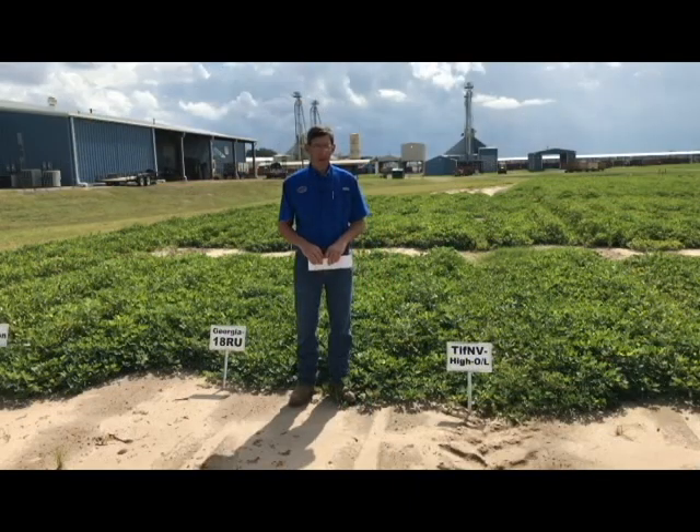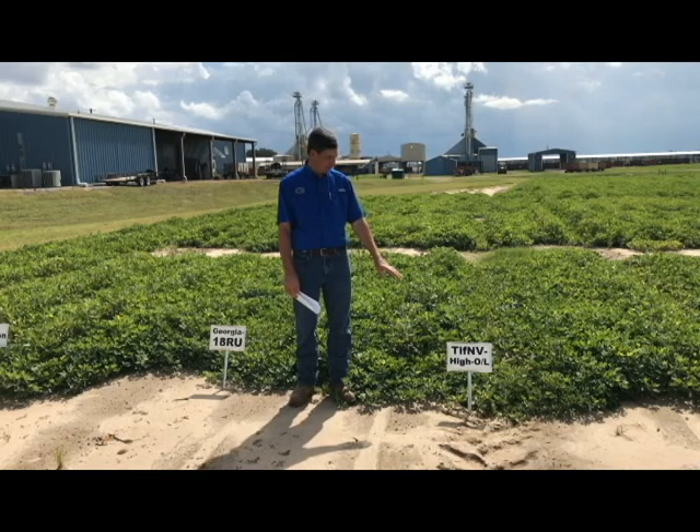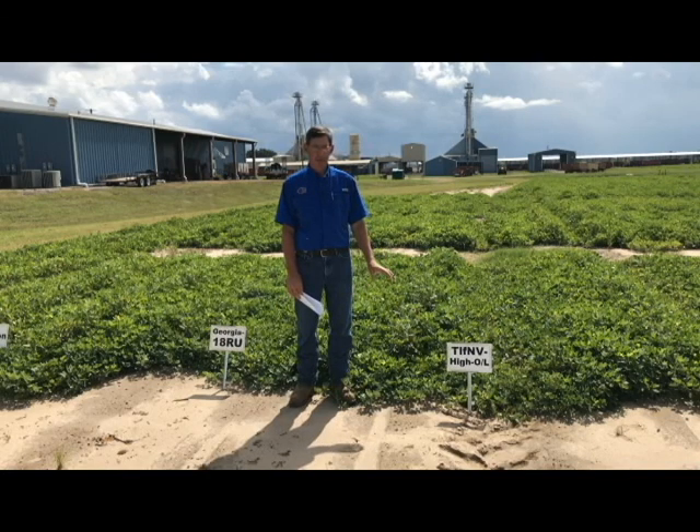I'm here now by another variety called Tiff Envy High OL. I wanted to explain about nematode resistance. There are three nematode resistant varieties available — this is one of them and the newest one. The other two are Tiff Guard and Fort Georgia 14N. If you have a problem with nematodes, this is one of the very best tools you have to manage that problem. At roughly the same price as regular seed for any other variety, you can buy a resistant variety rather than resorting to more expensive chemical control measures.